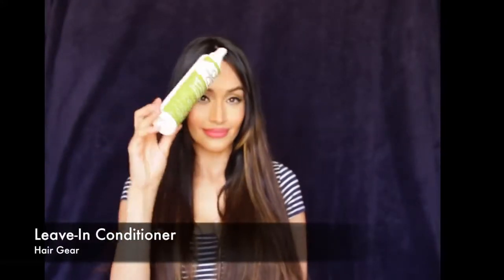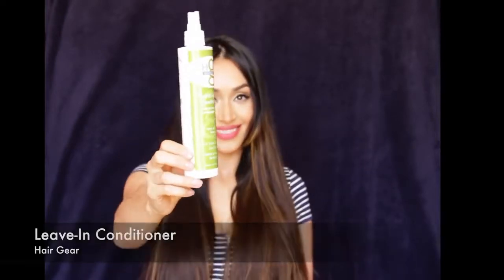You guys have been asking me about these curls forever so I'm finally going to show you. I let my hair naturally dry — it's straight so I just left it that way. If not, you guys can blow dry it straight. I just got about 4 inches taken off my hair so it's feeling really good. All I have in my hair right now is this leave-in conditioner from Hair Gear. I really don't like to put too much product in my hair — it kind of weighs it down, especially for curls.